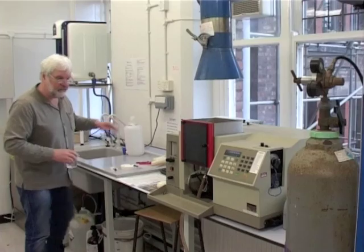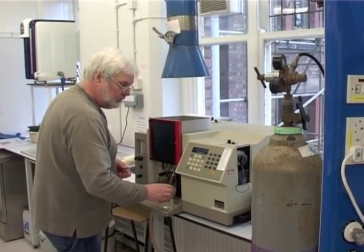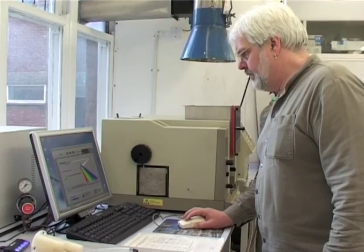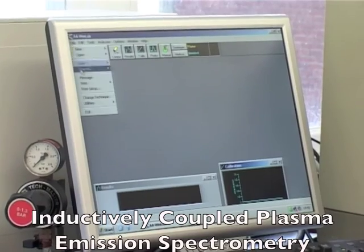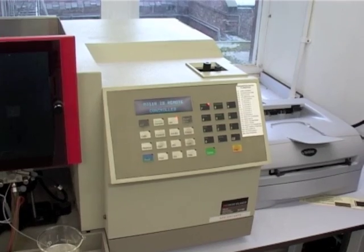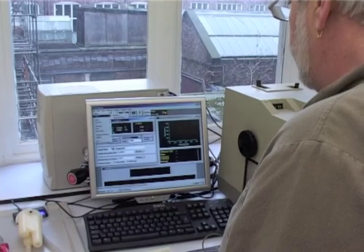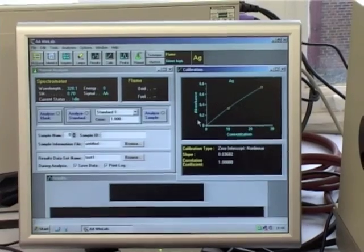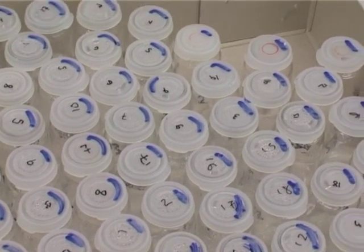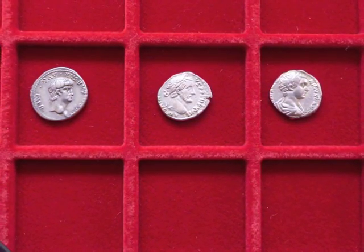The samples are dissolved in acid and analysed using two methods: atomic absorption spectrometry for the main elements, silver and copper, and inductively coupled plasma emission spectrometry for minor and trace elements like gold, bismuth, and lead. Thanks to these techniques, we now have a robust set of results for the chemical composition of Roman silver coinage, which doesn't depend on unreliable surface analyses. The Roman mint is finally beginning to yield its secrets.